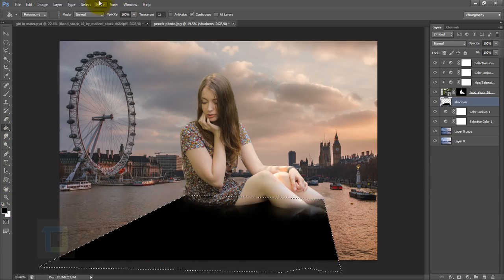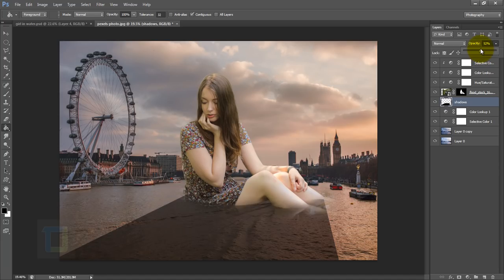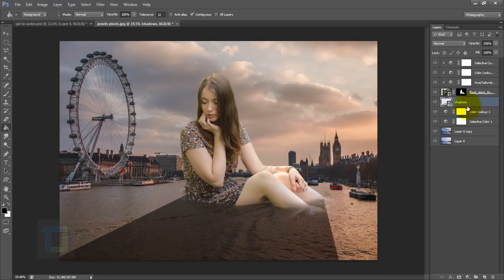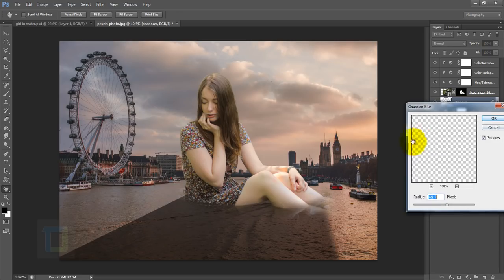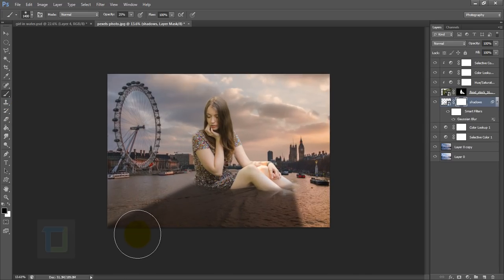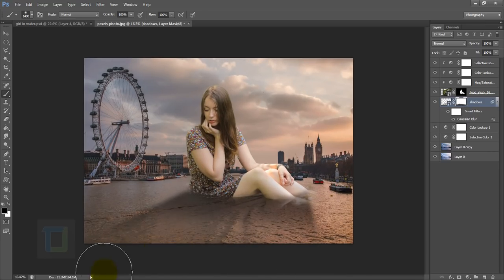The selection is ready. Grab the paint bucket tool and fill with black, then deselect. The shadow obviously looks terrible at first, so reduce the opacity so it starts blending. Right-click and convert to smart object so we can apply filters. Go to Filter > Blur > Gaussian Blur and apply a little blur. Then apply a layer mask and use a large, 0% hardness brush at 100% opacity to paint with black and remove shadow from certain areas.